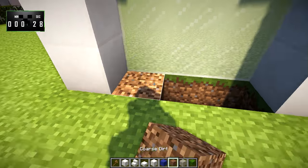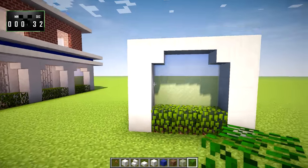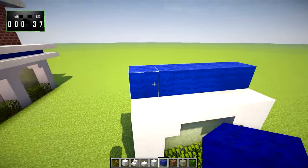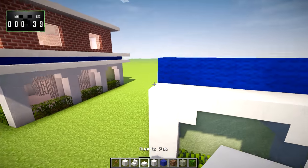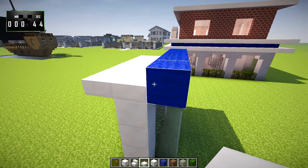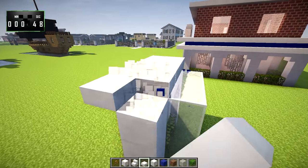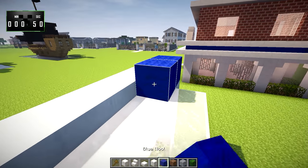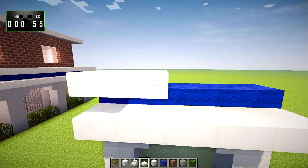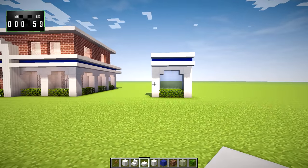We'll knock out these three and replace them with coarse dirt, on top of which we're going to put oak leaves. Now, on top of the glass blocks and going all the way over, we're going to put blue wool. The blue wool goes on top of the quartz right here. We'll put the quartz slabs down, and on top of that, we're going to put another row of quartz slabs. We should have something that looks just like this.